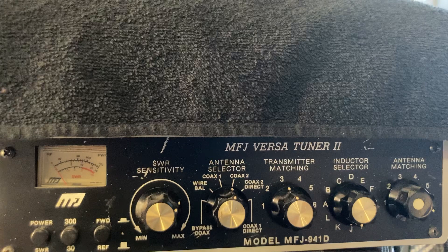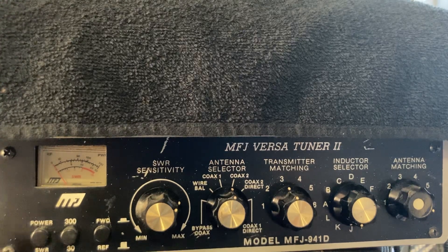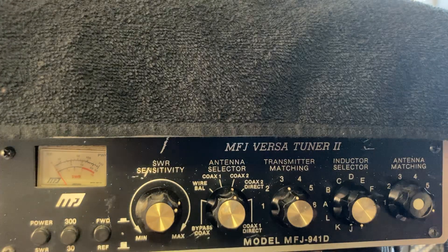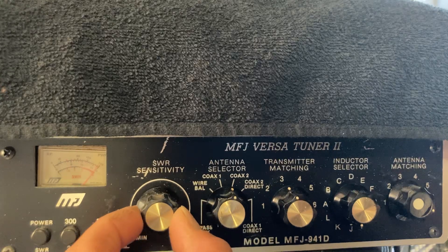First, you want to make sure the power setting is out — so that's in, you want it out. It doesn't matter what the 330 gauge is. And the forward and reflect button has to be in. Go ahead and key up and you want to adjust the SWR sensitivity to full scale.